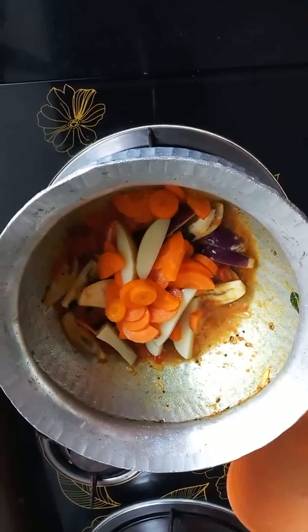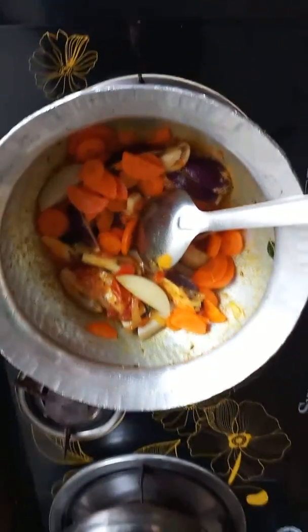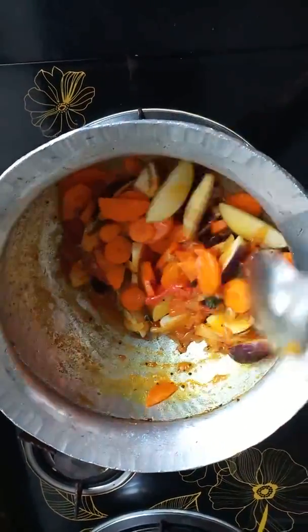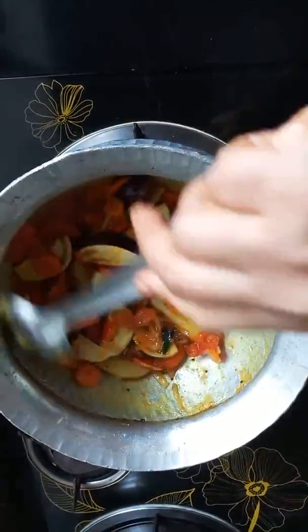Cook it for about 1-2 seconds, or 3 seconds. You can cook it. When I'm cooking, I'm going to fry it like this. I put the chicken in the pan.